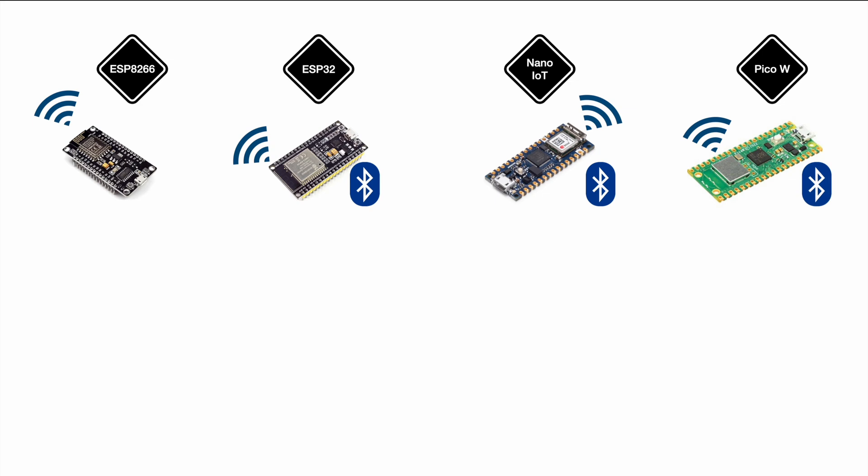For the Pico W it's a bit complicated. Officially it shipped without any Bluetooth capability, but the chip itself is actually Bluetooth capable. Just recently a new version of the SDK was released, and now it's possible to utilize the Bluetooth functionality that was hardware-wise always there but software-wise not enabled.